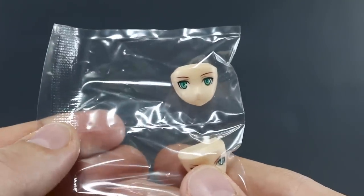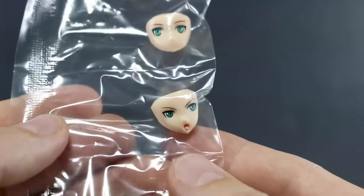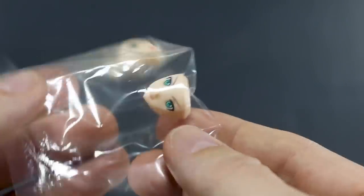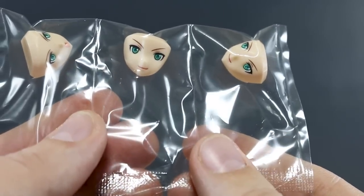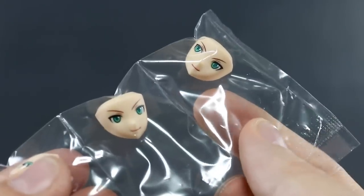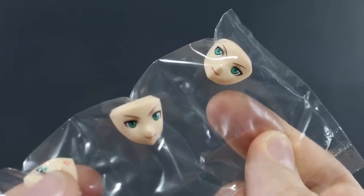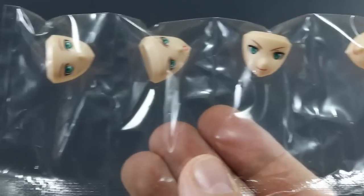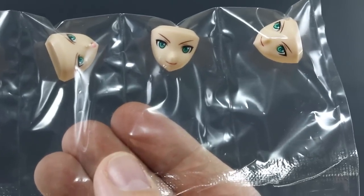Here are those faces once again. It's cool that they're pre-printed and they look really, really fantastic just right off the bat. The only real reason to strip that pre-painting, repaint, and then use the water slide decals for the eyes would be if you wanted to paint this in a different skin tone. But assuming you want to keep the skin tone it comes in, that's pretty awesome.